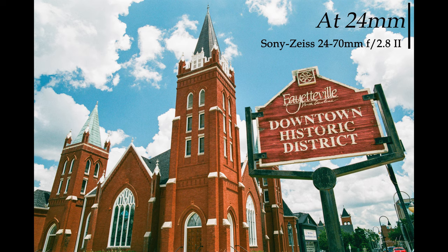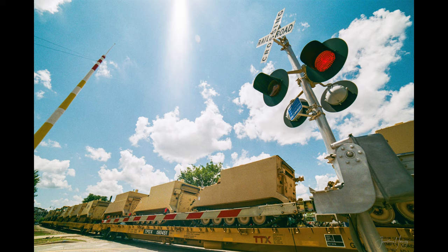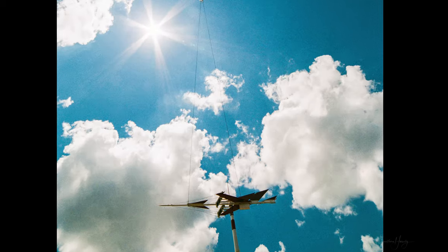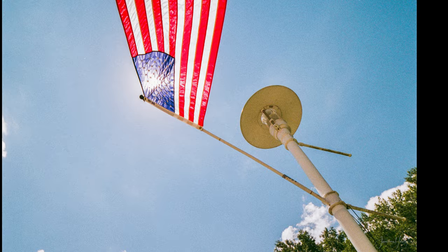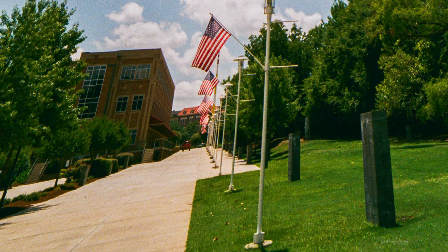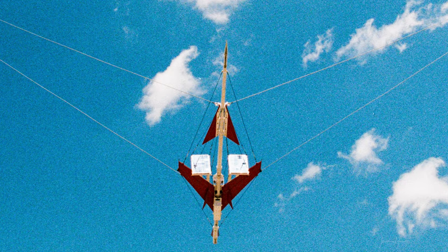Moving on to still frame photos — these are shot with my Minolta A7 film camera, with 30 megapixel scans courtesy of Indie Film Lab. This lens shows the entire space you've always intended to capture. You can get some crazy perspectives with minimum lens flaring and chromatic aberrations. You can see how the wide angle accentuated the flag while maintaining sharpness from edge to edge. It creates beautiful photos, but now for some shortcomings.